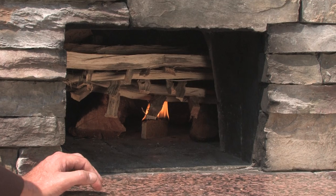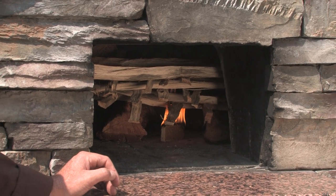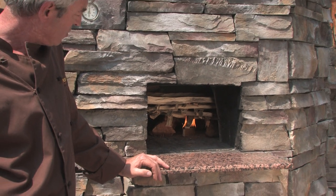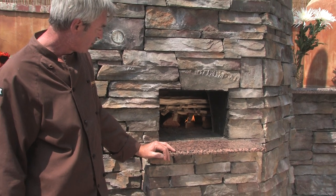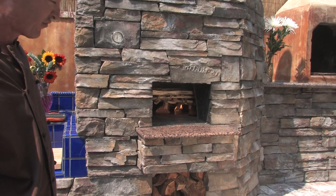Pretty much at this time, feel free to go start making your pizza dough and work on other processes for cooking. You're going to be amazed at how quickly that starts and burns through.